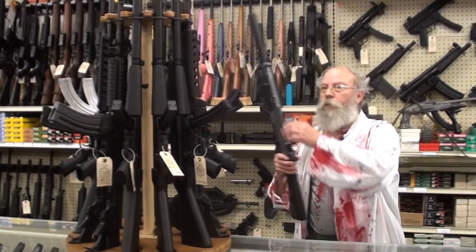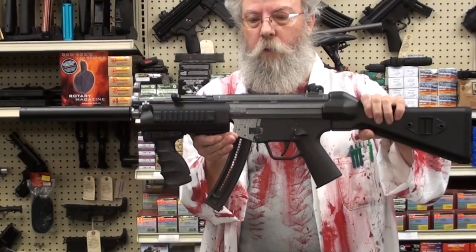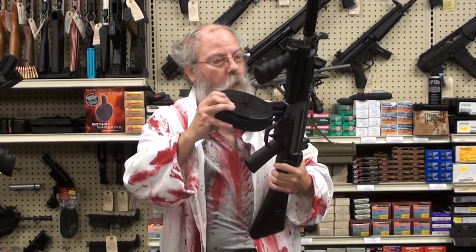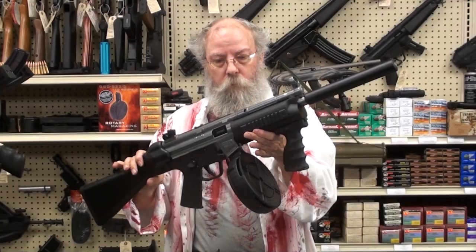This is one of my favorites — it's a GSG-22, first anniversary model, special color. It has a 25-shot magazine, but GSG just came out with a 110-shot drum for it. You got 110 shots — that's a zombie chopper if I ever saw one. It's nice, it's lightweight, it's very reliable. A very nice little gun.